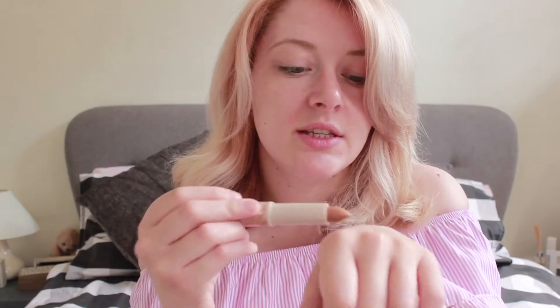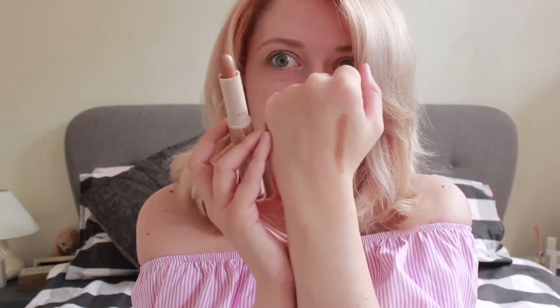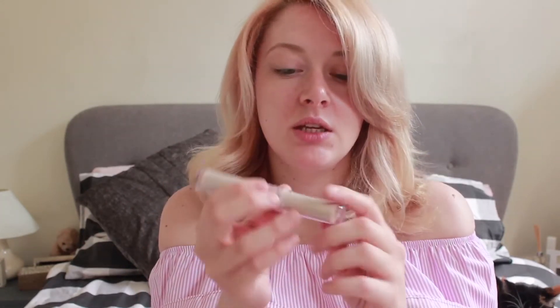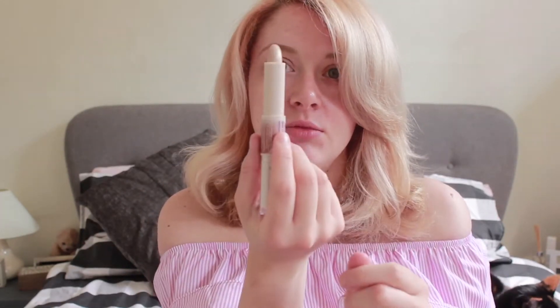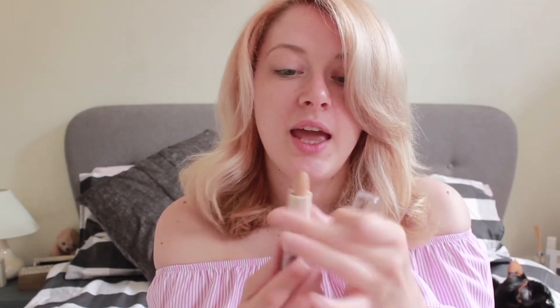The slightly darker end is what you'd use on light skin for contouring. They've also done the duo sticks in medium — it has a slight shimmer on one end and a dark matte on the other. Finally there's a dark shade, with the shimmery side on one end and the darker contouring shade on the other.